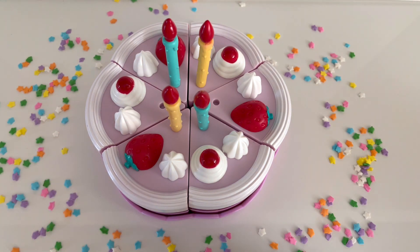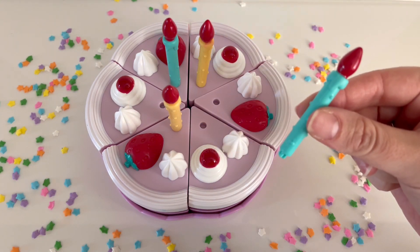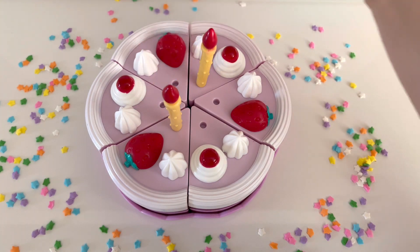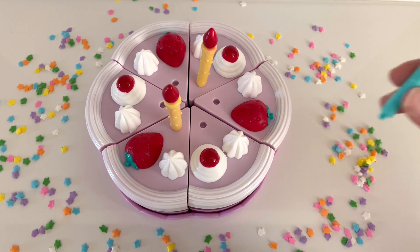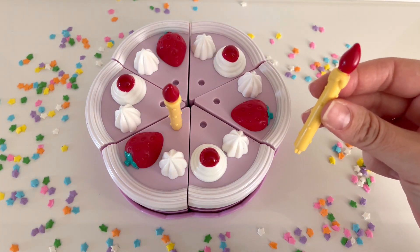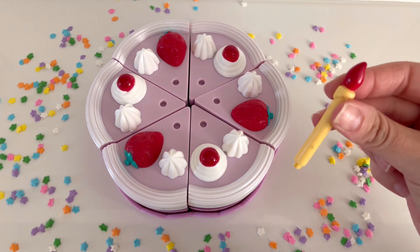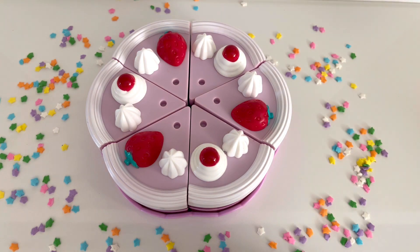Now let's remove the blue candles. Let's take away one blue candle. How many candles are left? That's right, there are three more candles. Let's take away the other blue candle. Now there are only two candles left. Now let's take away the yellow candles. Let's take away one yellow candle. Now there is only one candle left. Let's remove the last yellow candle. There are no more candles left.